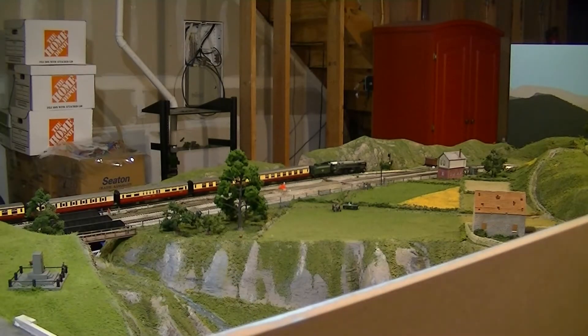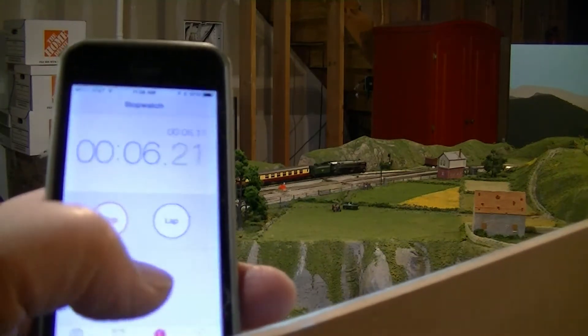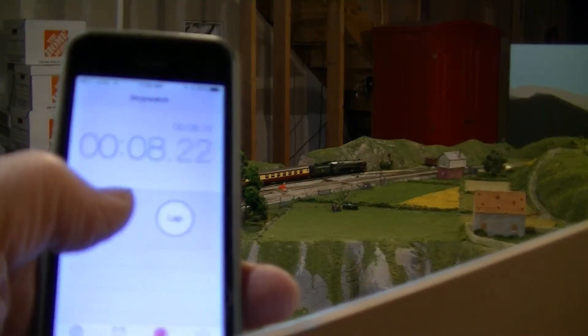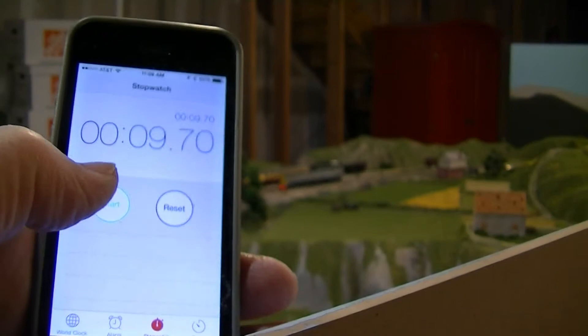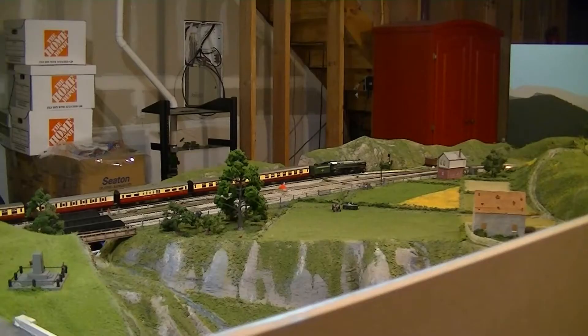Here goes! Well, I better slow it down before it flies off the track, because I don't want it to crash on the cement floor.